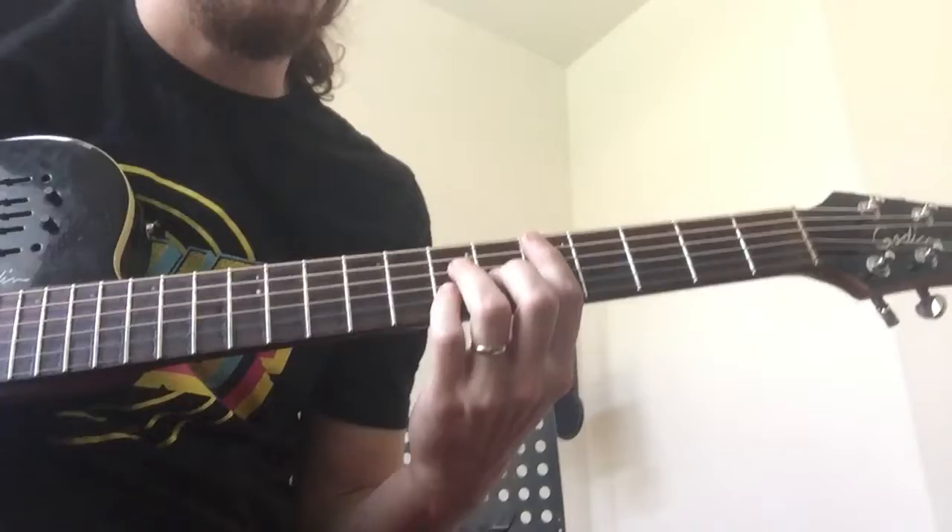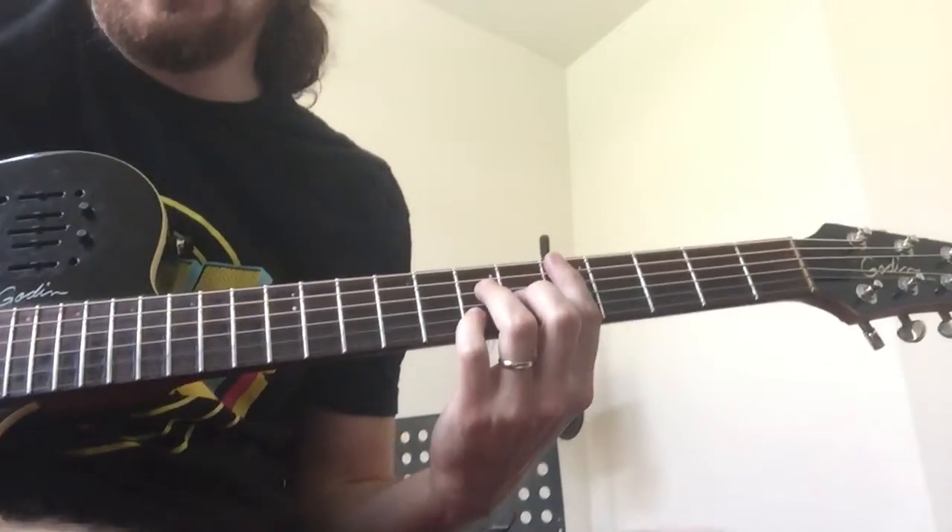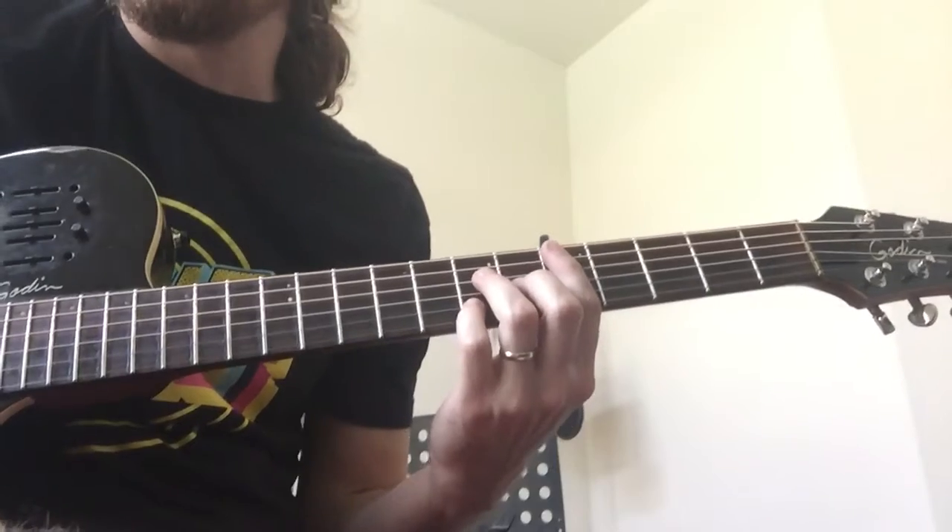All right Jeremy, here is 'In All Honesty.' It's in the key of A major. I'm tuned standard right now, but it's the four chords, so a D major seven.